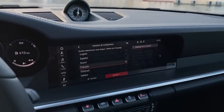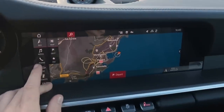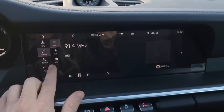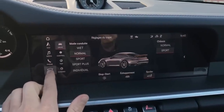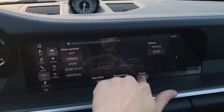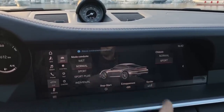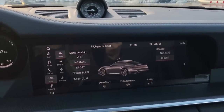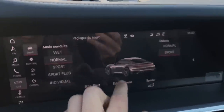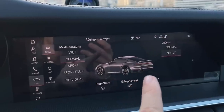In Sport mode you can actually hear the exhaust opening slightly. Sport Plus is for when you're feeling very aggressive. Individual mode lets you set things up how you want — for example, you can have the suspension in its softest mode but the exhaust and gearbox in an aggressive mode. Then there's a very big, very responsive touchscreen. The quality of the image and the response speed are really nice. The only thing that bothers me is just how much it's doing — it can be a little hard to navigate sometimes.